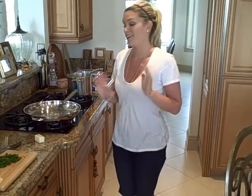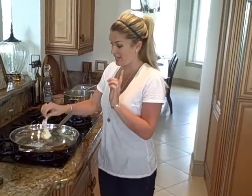Hey everyone! Today I am making light shrimp scampi. It's shrimp scampi with just as much flavor but not as many calories — the way that I like it.